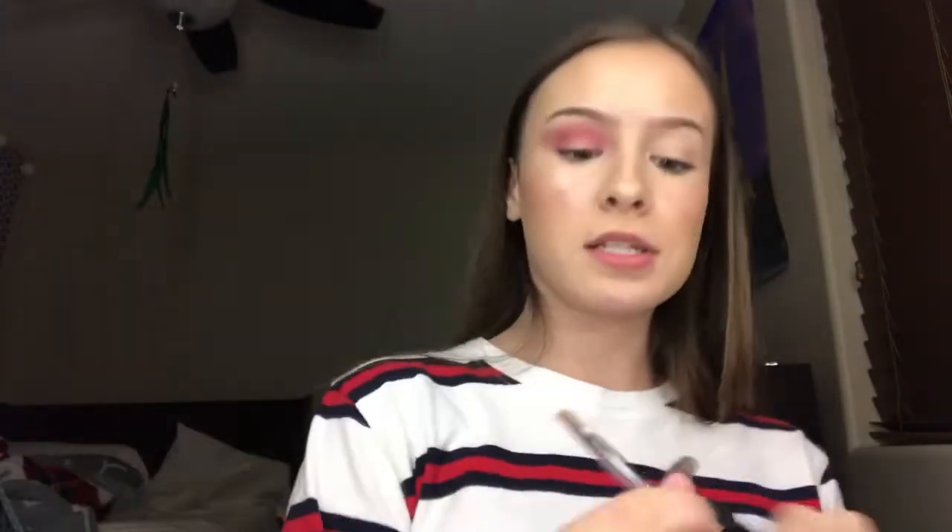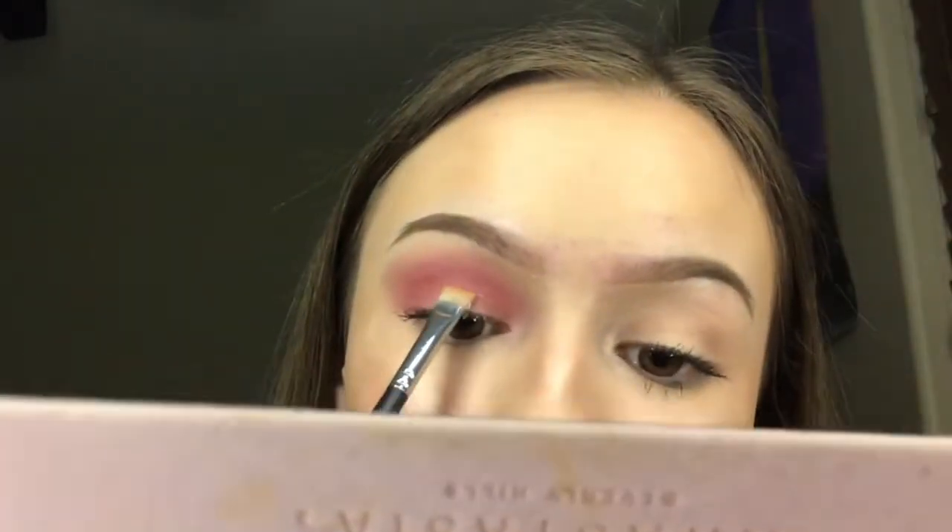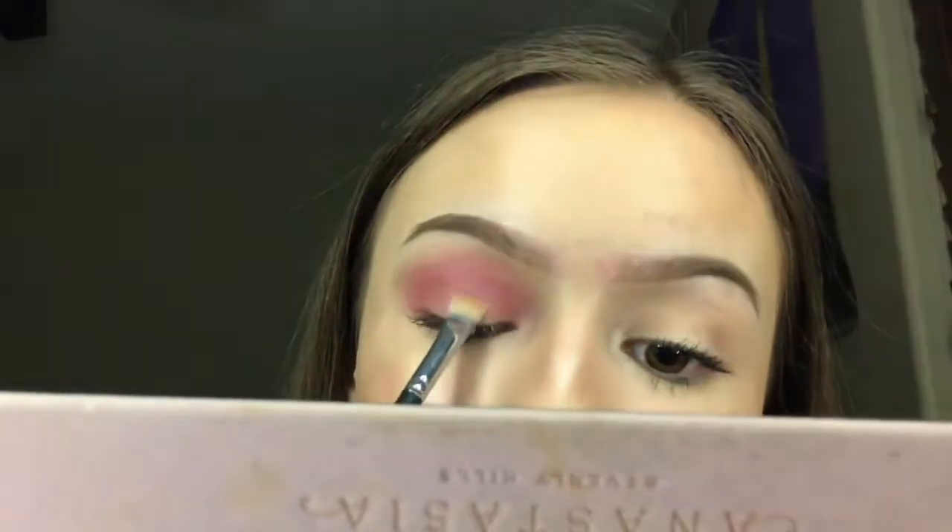And now I think it's time to cut the crease. So I'm going to be taking the Maybelline Fit Me concealer — almost out of it, we love that — and I'm going to be taking the Morphe M432 brush. And this is also the hard part because this is where I mess up, so get ready for it boys and girls. Okay, my eyes are burning and I don't know if that's a good sign. My eyes are burning, oh my god.